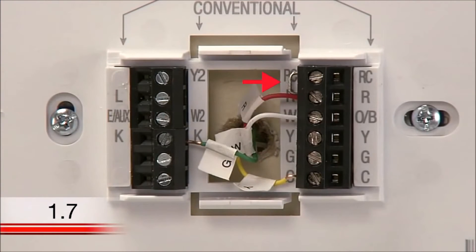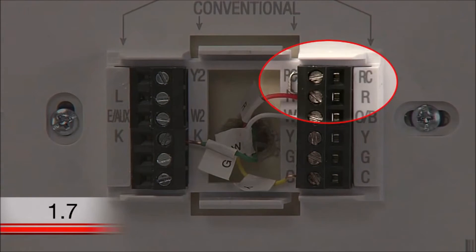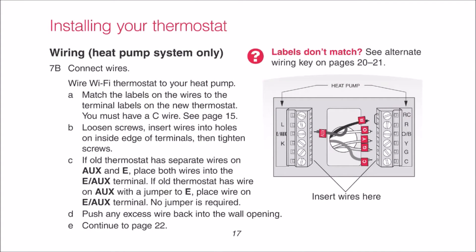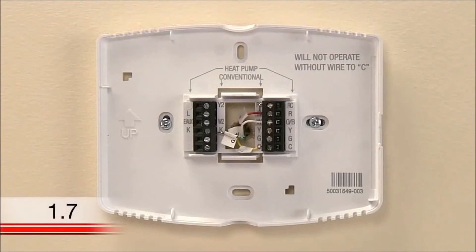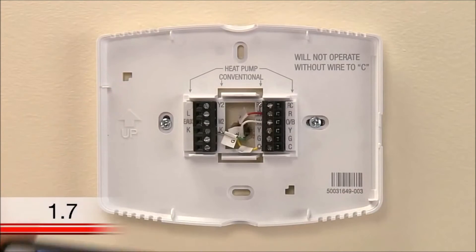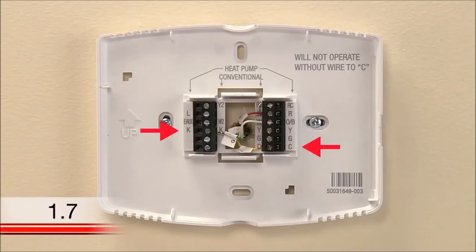You will see that your new Wi-Fi thermostat has a jumper wire connecting the R and RC terminals. Keep this wire in place unless you have both R and RC wires. If you have wires labeled both R and RC coming out of your wall, remove the jumper wire and insert the wires into their respective terminals. If you determined earlier that you have a heat pump system, match the labels on the wires to the letters on the outside edge of the terminals, then tighten the screws. Refer to the wiring section of your user guide if you need assistance. Take a photo of how your wires are connected to your new thermostat so that you can determine which colored wires are connected to which terminals when you are at your heating and cooling system's terminal block. Pay special attention to which terminals you connect the wires labeled Y and G.